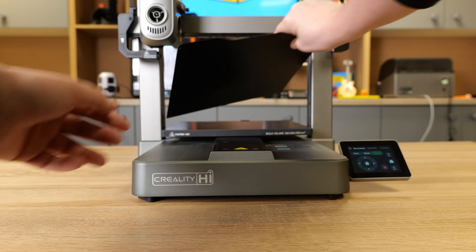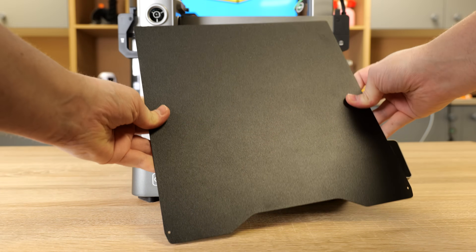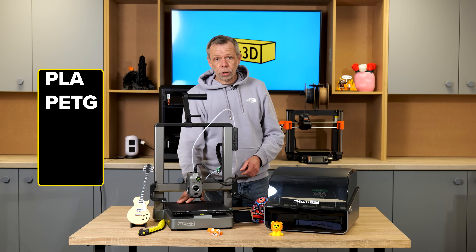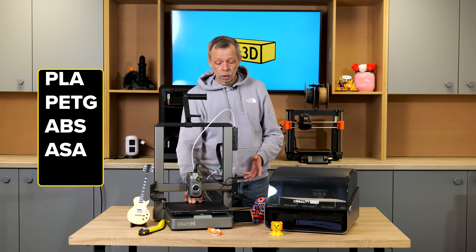It has a double-sided epoxy build plate, which I would describe as a semi-smooth or satin finish. It's not going to give you a heavy texture on your prints, but it's absolutely perfect for printing with PLA and PETG. If you have the machine set in an enclosure, you can print ABS or ASA on it as well, along with TPU.